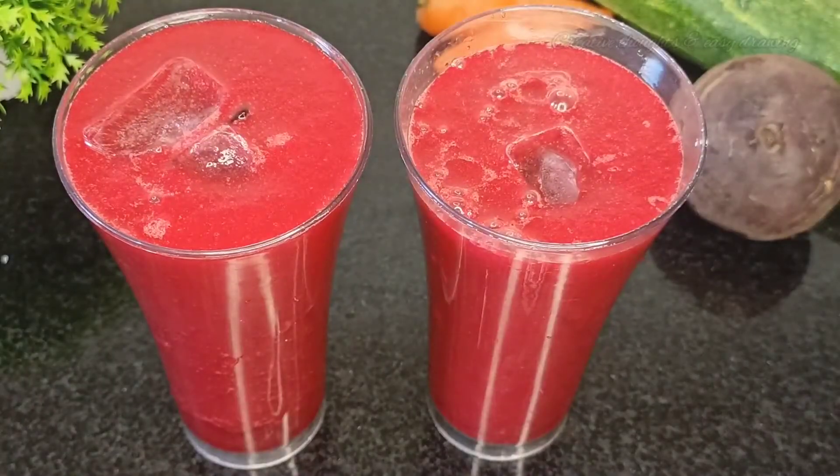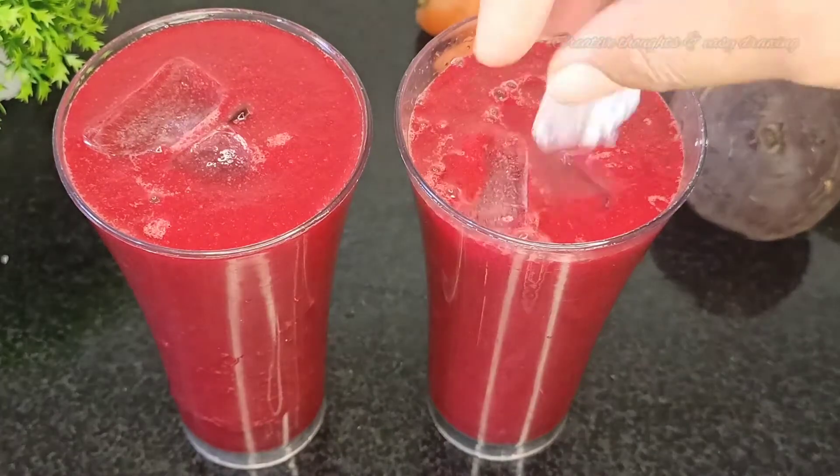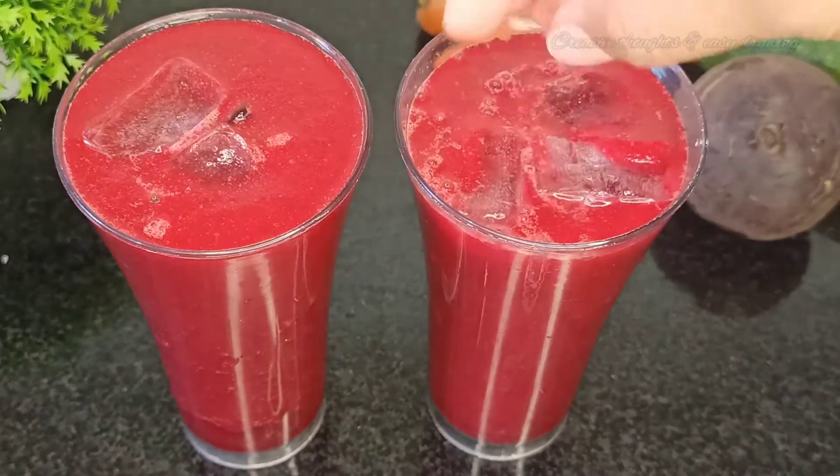The ingredients are carrot, beetroot, and keera. These are very good and we have a lot of benefits from these three.